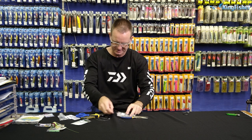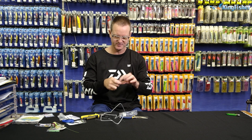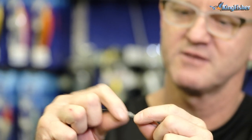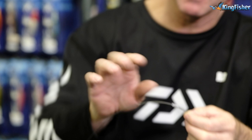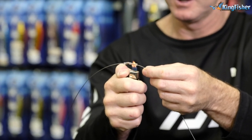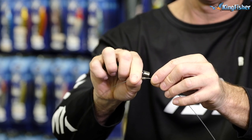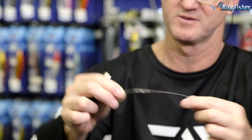Then we take our heat shrink. Cut a little piece of heat shrink off, once again slide it all the way down. I find if you just wet the knot a bit and use your lighter, you don't seem to have any problems whatsoever with it. Turn them over, do the other side, and you can see the moisture coming out of the actual knot. Turn it around and you can see how nicely that heat shrink has pulled over that knot.